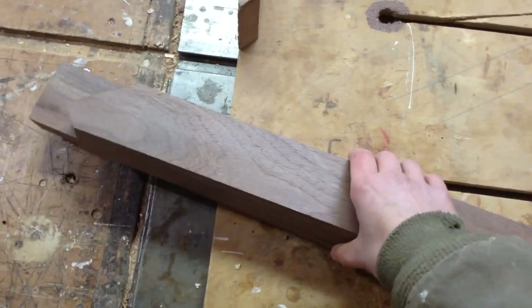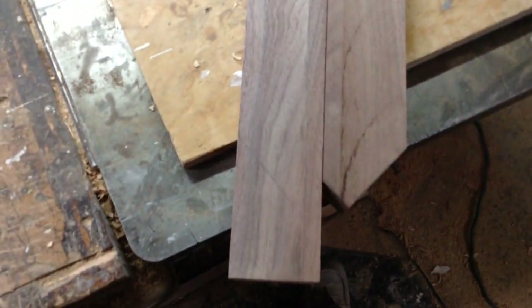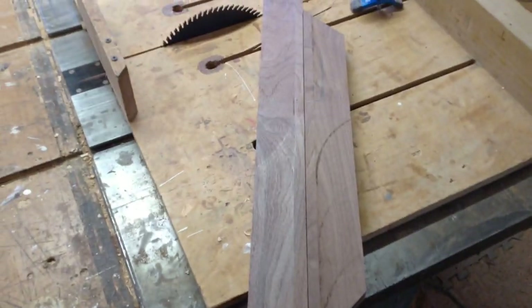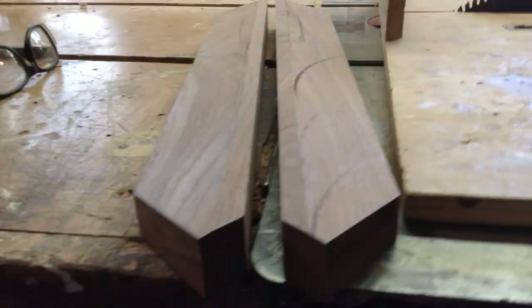To make the other one — this is a mirror of the first, not a duplicate — I just lined it up back to back and made all the exact same marks, then cut it out the same way. I didn't film it because it was the exact same process, but now I have my two blanks.